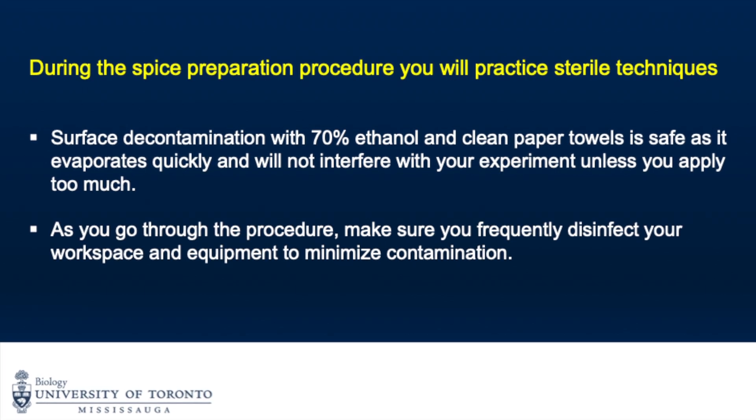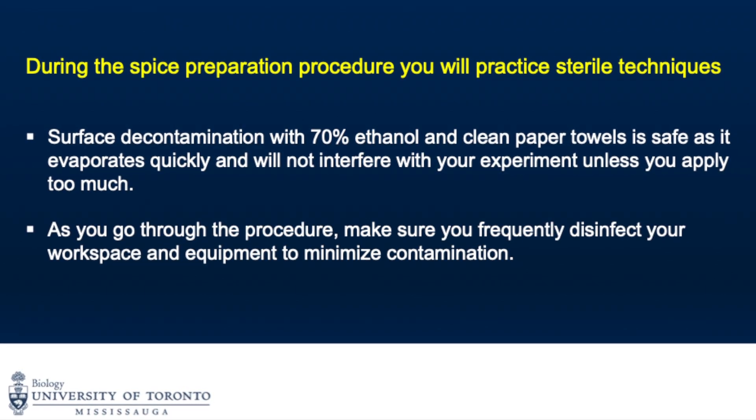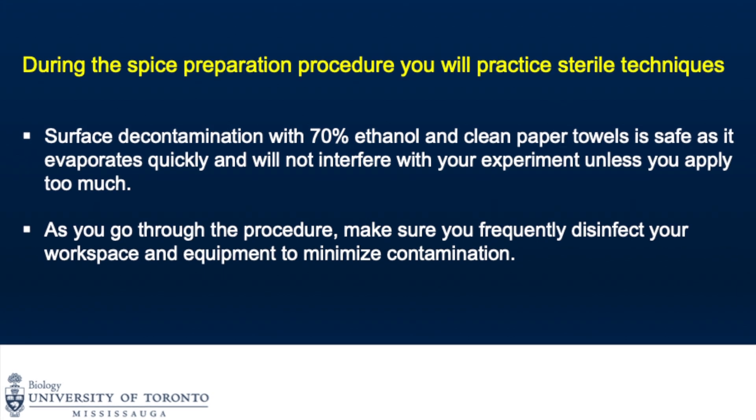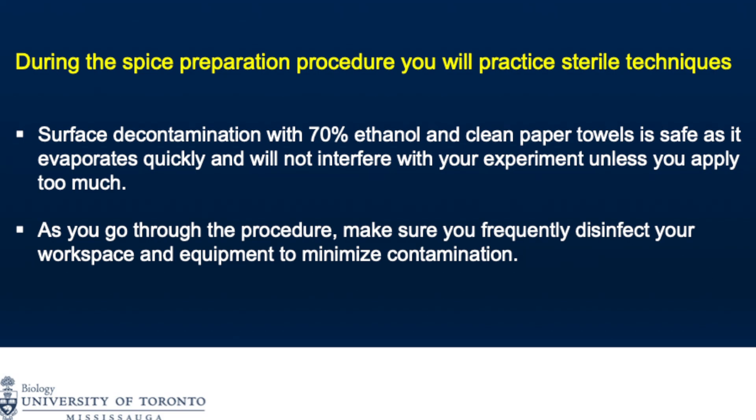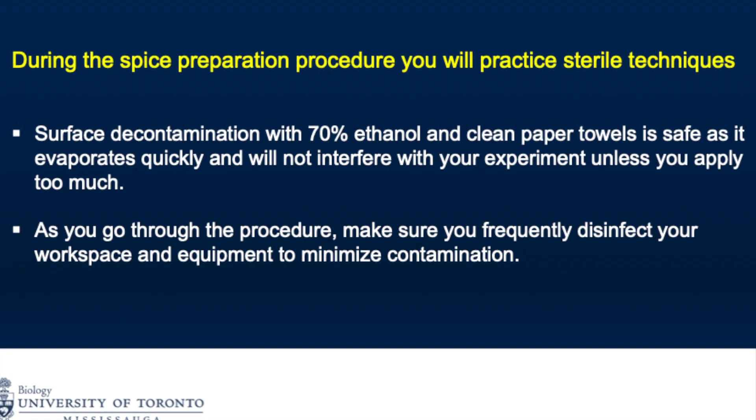Surface decontamination with 70% ethanol in clean paper towels is safe as it evaporates quickly and will not interfere with your experiment unless you apply too much. As you go through the procedure, make sure you frequently disinfect your workspace and equipment to minimize contamination.